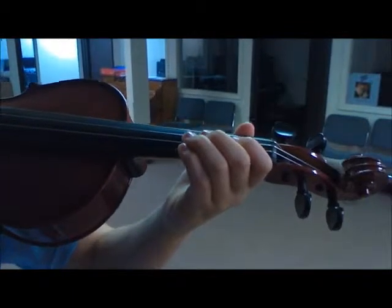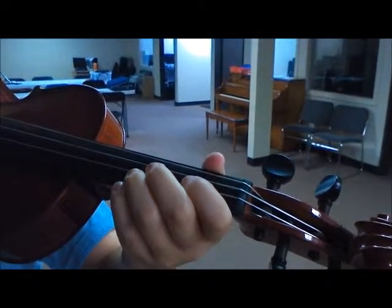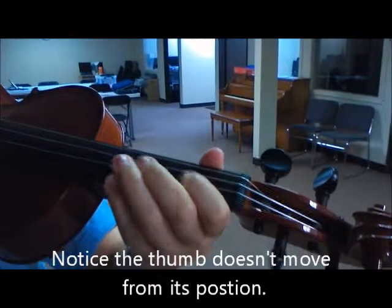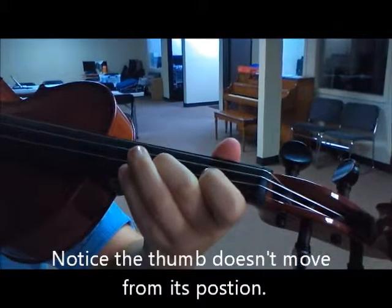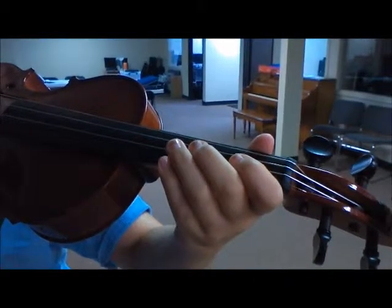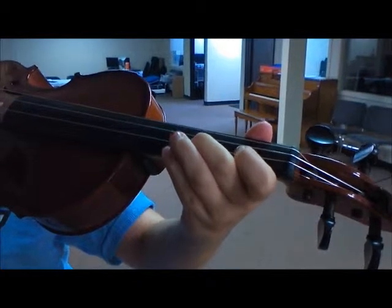We are doing the drop drop drop one two three exercise. I'm going to count you off and then we're going to do it together. One, one, one — hold it down. Two, two, two — hold it down. Three, three, three — lift, lift, lift.